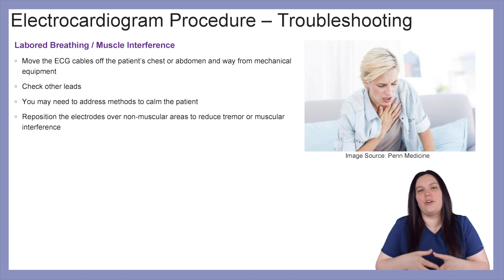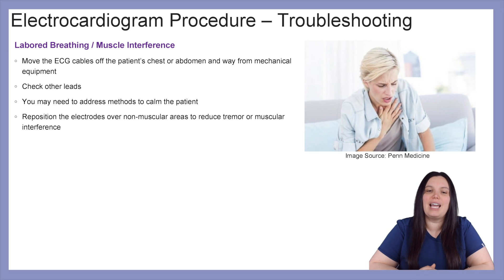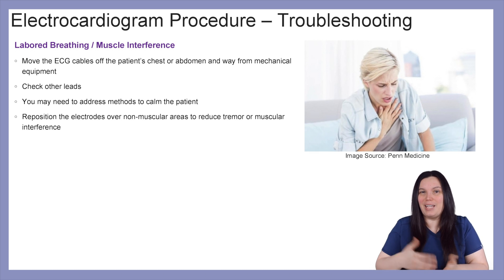Like with many things in healthcare, it's not always going to go as planned, so we're going to have to troubleshoot. If the patient has labored breathing or if there's any kind of muscle interference, you're going to have a weird ECG. You can move the ECG cables off the patient's chest or abdomen to reduce mechanical interference. Check that the leads are placed appropriately. You may need to address the underlying problem — if the patient is extremely anxious, calm them; if they're having difficulty breathing, they might need oxygen, NIPPV, or even ventilation. You can also reposition the electrodes over non-muscular areas to reduce tremor or muscular interference.